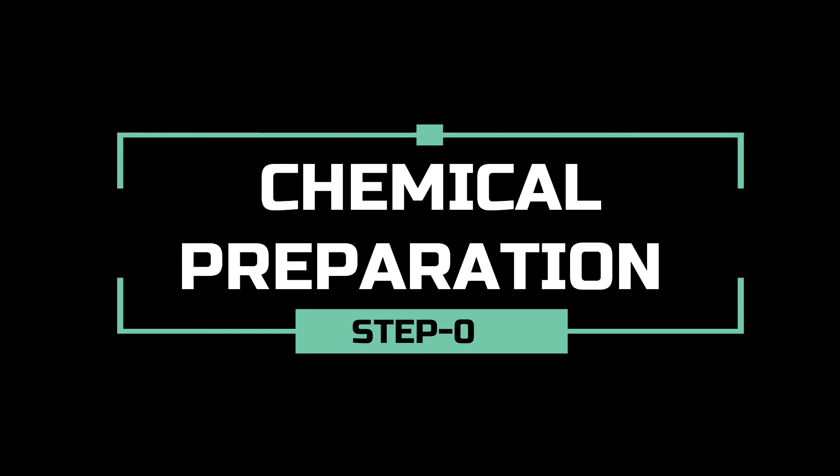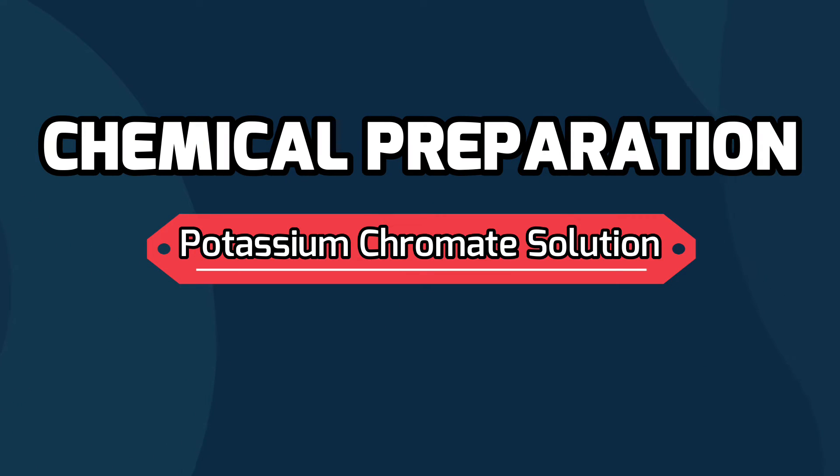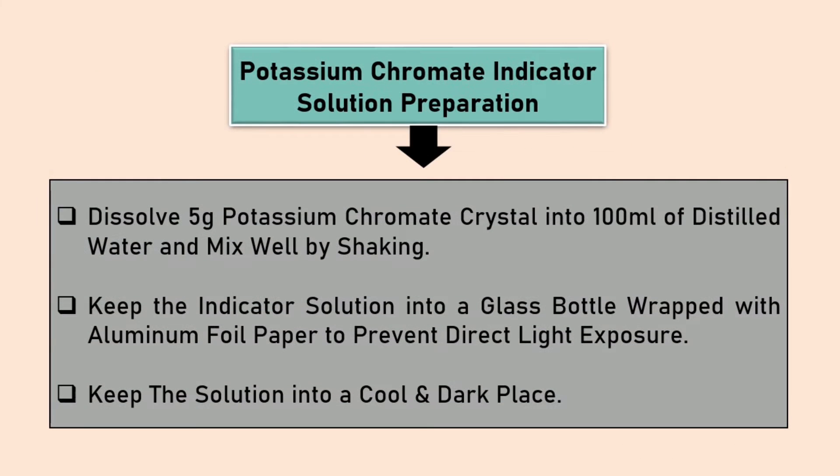In this step, we will know about the chemical and reagent preparation in brief. We can prepare potassium chromate solution by dissolving 5 grams of potassium chromate crystal into 100 ml distilled water.